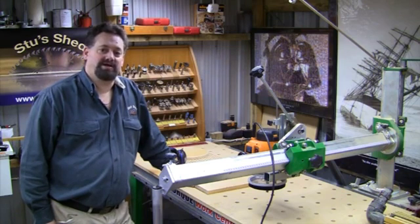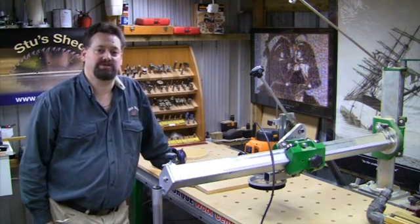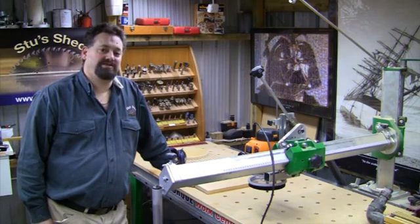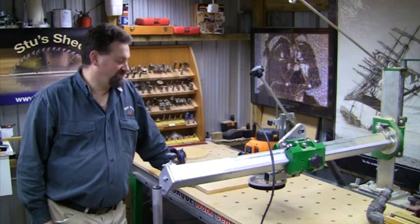The size circle I can cut on this machine is pretty much the length of the machine as a radius. In this case it's a two-and-a-half meter machine, which gives me a two meter actual working area — meaning in theory I could cut a circle four meters in diameter. That's a phenomenally large circle compared to a table saw or any other form.